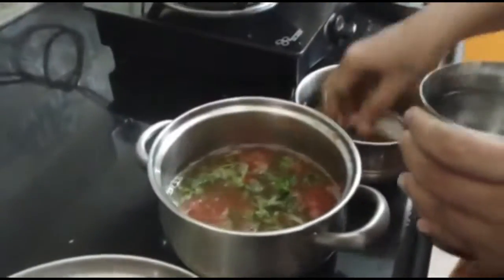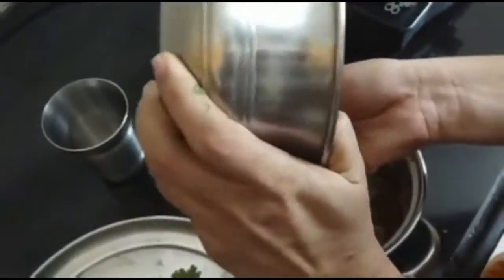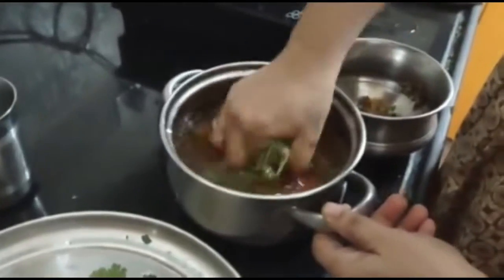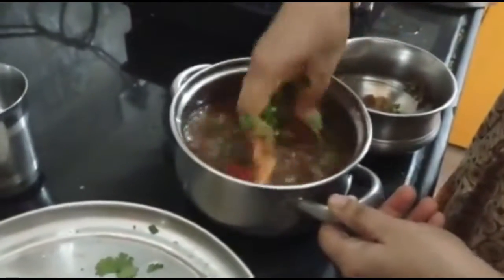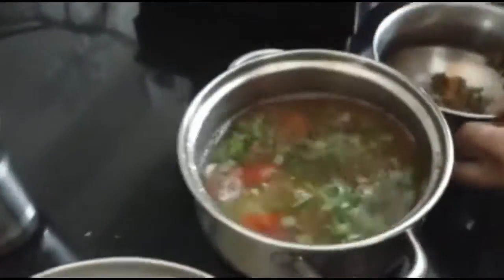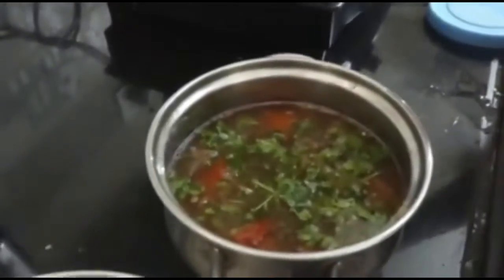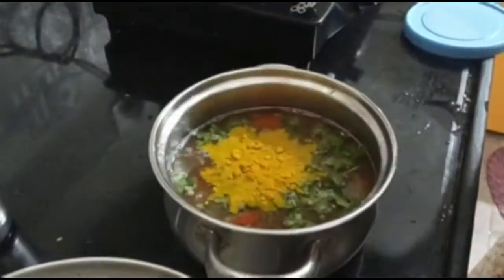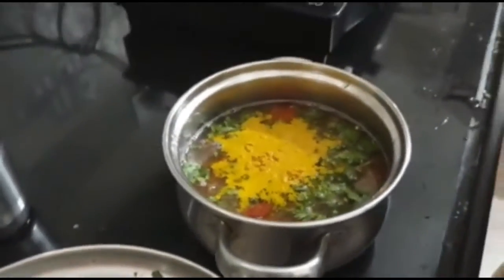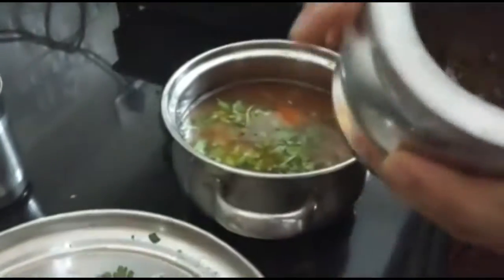Let's put the water in the pan. Now we will cook a little bit, we will cook salt.